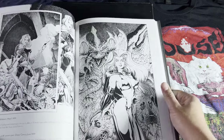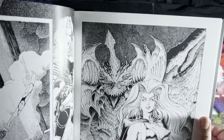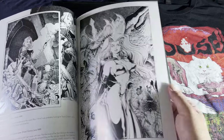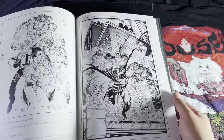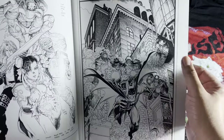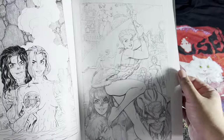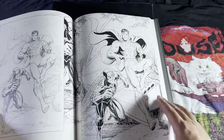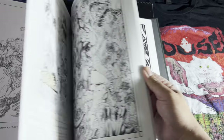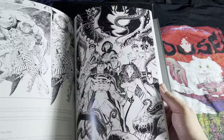Towards his later work you can see how much cross hatching he does for the backgrounds — it's very intricate. He's also a master of perspective. He doesn't cheat when it comes to doing buildings.